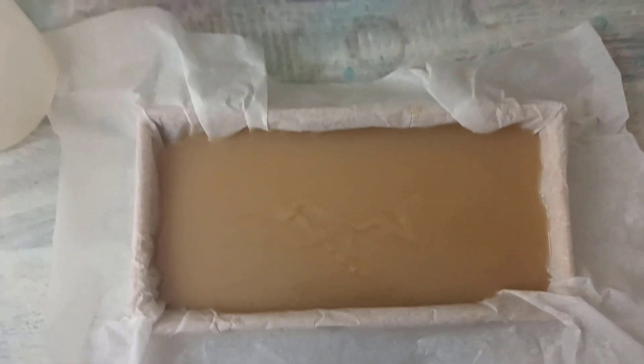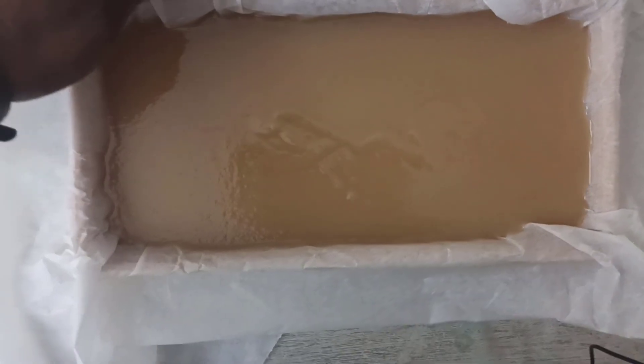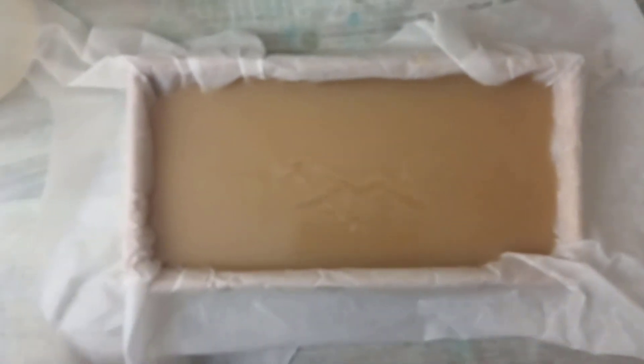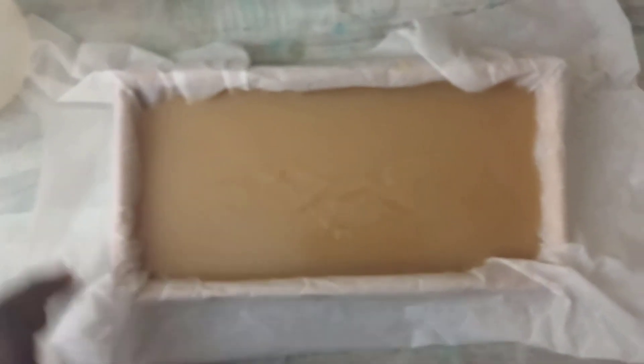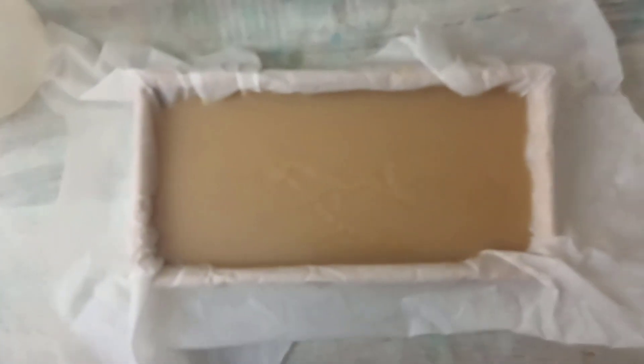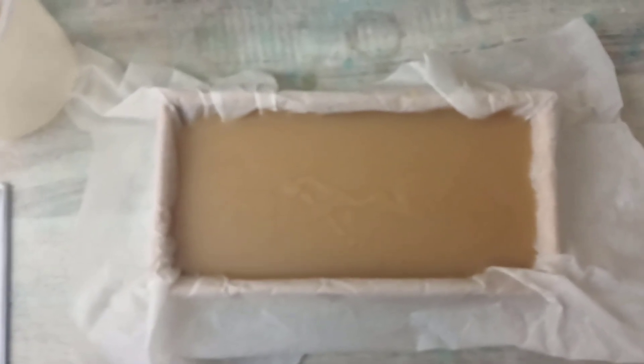Okay guys, so this is the bar soap. I'm going to leave it out to dry, and then once it's dried I'll show you the final result. So I'll show you once the bar soap is dried and then I've cut it as well.